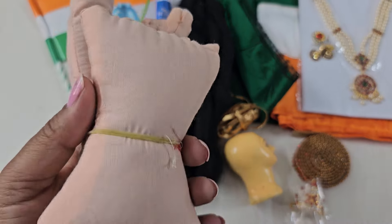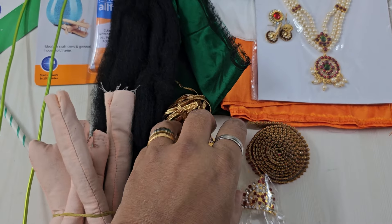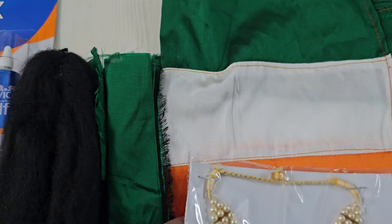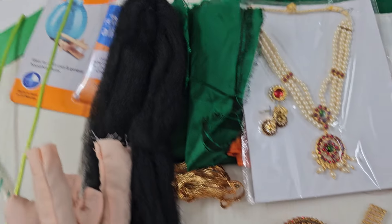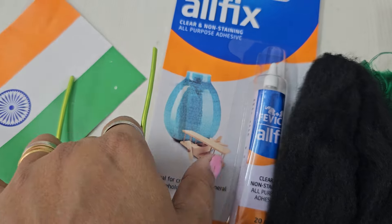Let us see what are all the items: fabric body parts, skin color, one set; fiber face, one; we have a beautiful tricolor saree; and then we have some silk cotton material for blouse; fiber hair, one; glue.